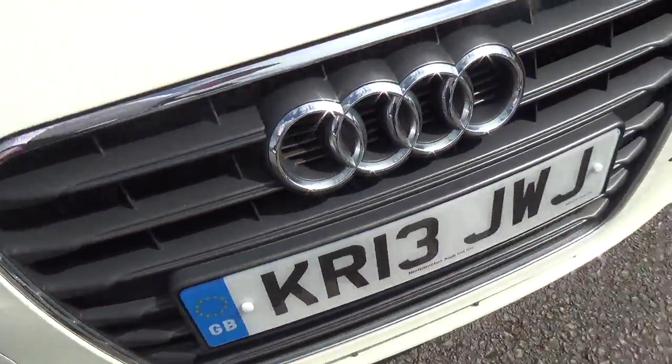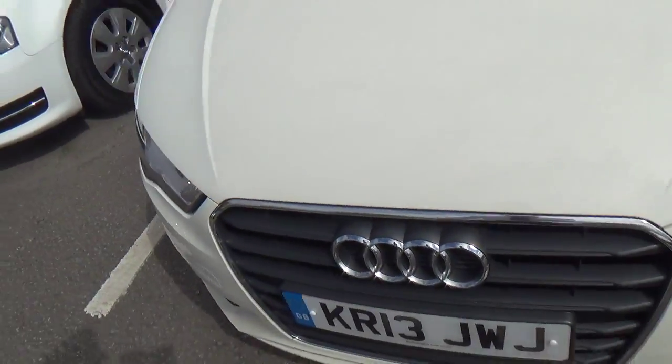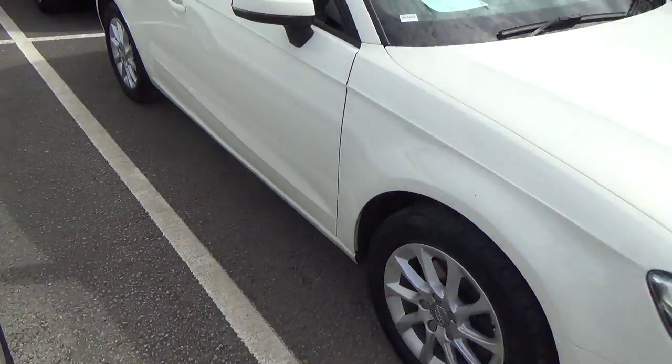So all in all, it's very clean around the exterior. It's obviously only a couple of years old, so you're going to expect the odd couple of marks, but nothing drastic — and that's exactly what it is. From an exterior point of view, it just needs a bit of sprucing up, maybe the odd bit of touch-up, but that's about it.